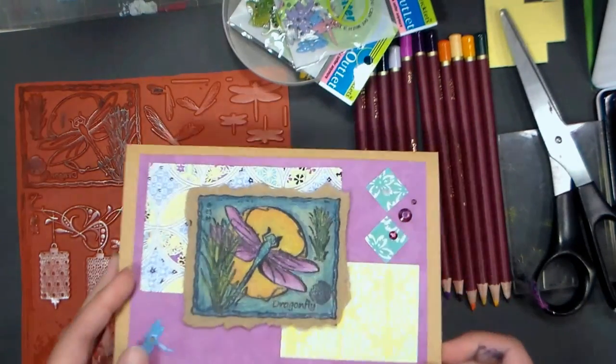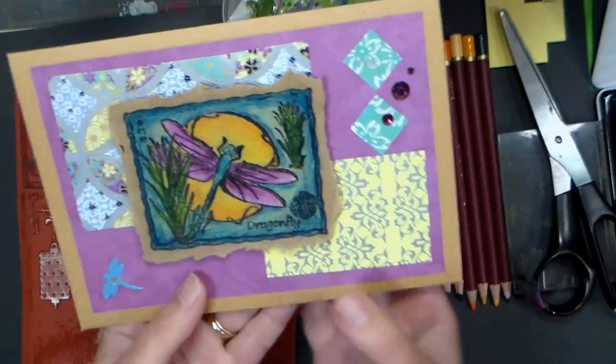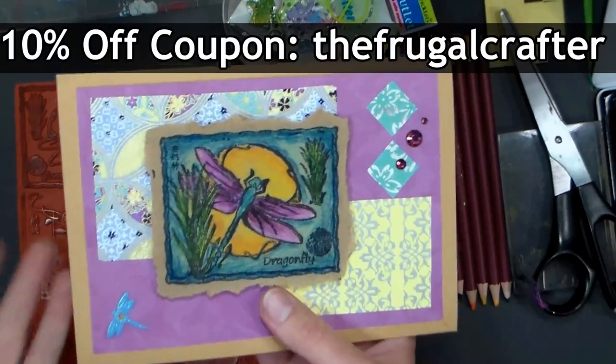Hi there, Lindsay here, the frugal crafter. Today I'm going to show you how to make this greeting card, and we are going to focus on the colored pencil technique. I'm using a stamp from our sponsor ArtNiko.com, and I chose this because I had a lot of big open areas that we could really work with colored pencils in.